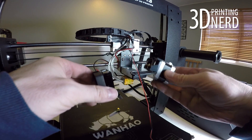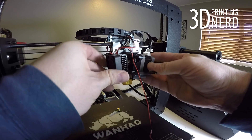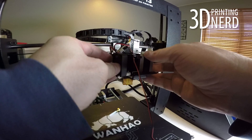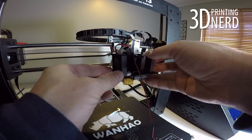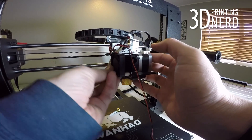Now you can install the fan assembly and the stepper motor back into the cooling block. Try to keep everything in line, and then once everything is lined up, use the Allen wrench to turn the screws to tighten everything in place. Just remember when putting things back together, the order is: screw, fan, spacer, heat sink.